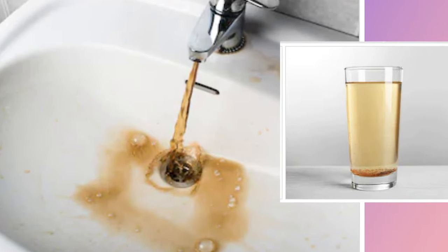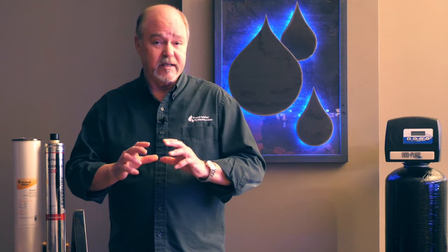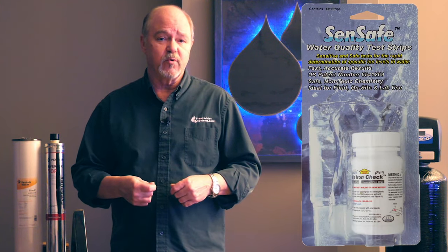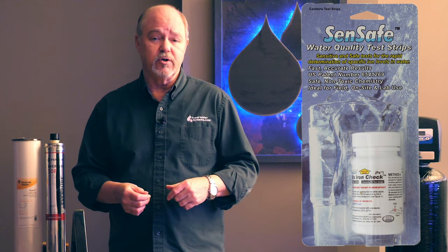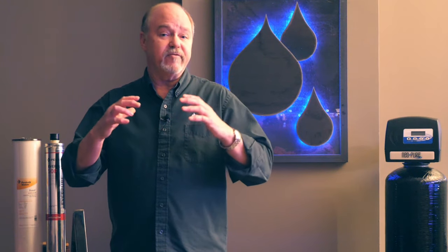In order to remove iron from the water, we have to have a firm understanding of what form that iron is in. Sometimes the iron can be in both forms — both ferric and ferrous. If the water has a tint to it, that means some of that iron is already out of solution in the ferric form, which is filterable — we can put a sediment filter and probably capture that. But we also want to know if there's ferrous iron still in solution. Iron tests are available either in test strips or in a chemical titration type home test. It's very important to understand that level of iron, because if it's in solution we have to do something to turn it into a ferric form or capture it in its ferrous state.